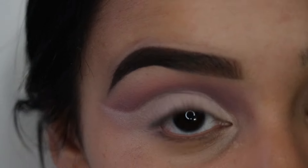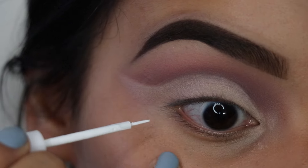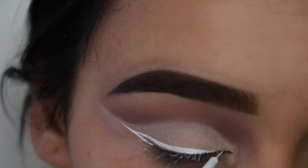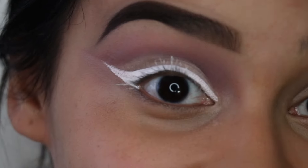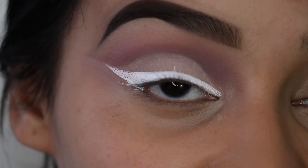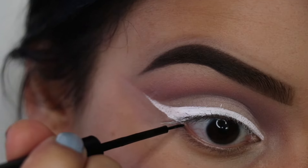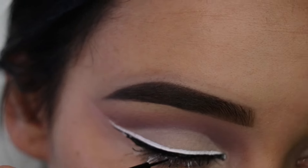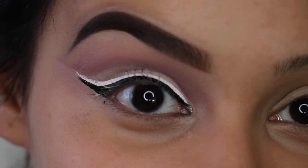First, I'm going to do a white wing. I'm going to create a thicker wing with the NYX White Liquid Liner and then go in with the black eyeliner after. I like to start with the tail first and then work my way in. I know this looks really intense and the eyeliner looks super thick, but I did that purposely because I'm going to go underneath with black eyeliner and I really want to see the white, so I had to make it thicker. Now I'm going to go in with the black. I smudged right there in the middle — don't mind that, I'm going to go back and clean it up once it's all dried up.